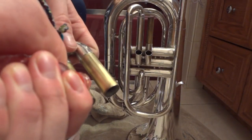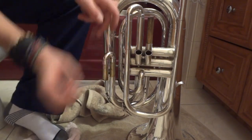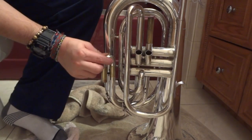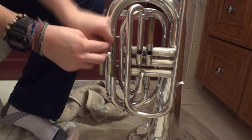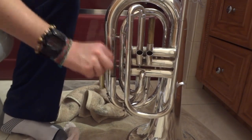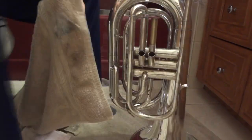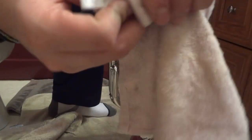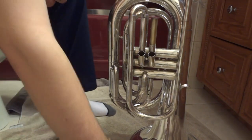For the third valve tuning slide, put the grease on the end so when you work it in, it can go all the way down the slide. If you glob it on top you're just pushing metal until it goes all the way in. Do one at a time, spin it around, then push it in — it functions very smoothly. Wipe off all the grease.